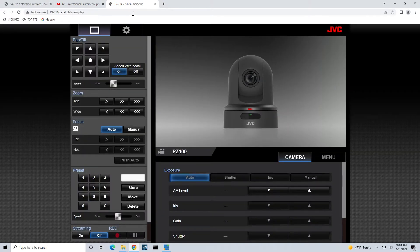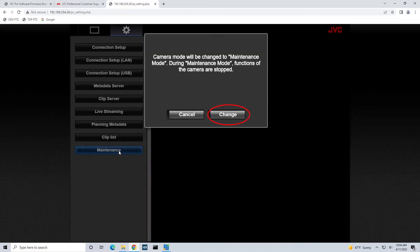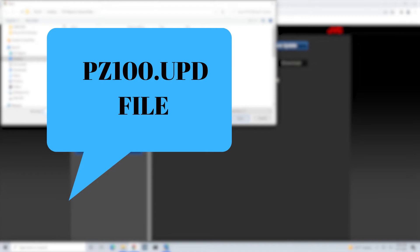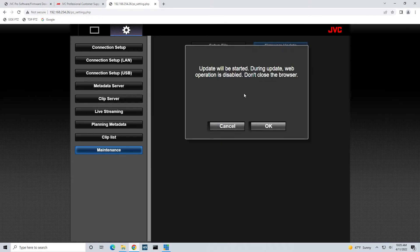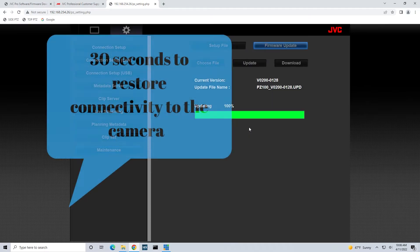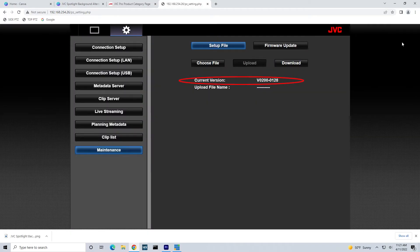Once you have access to the camera's GUI, click onto the Settings tab, which is the gear icon. Then click onto Maintenance and then click the Change button to switch into Maintenance mode. Now click on Firmware Update. Select the Choose File tab and search for the pz100.upd file. Now go ahead and click on Update. This process may take several minutes, so please do not disrupt the power while the update is taking place. A completed update pop-up should be shown once it's completed. Click OK for the camera to reboot. Keep in mind, it may take up to 30 seconds to restore connectivity to the camera. Now the update should be displayed as the current version.